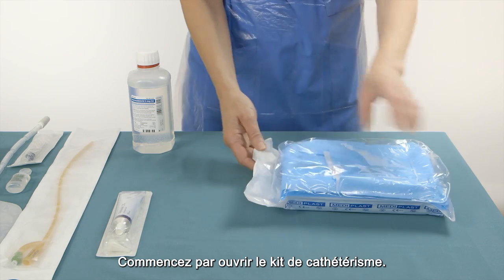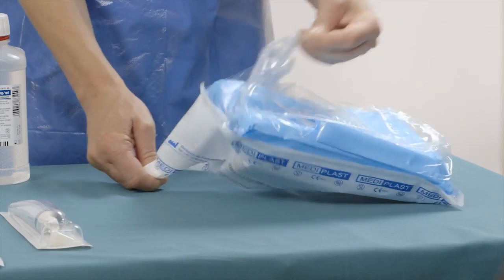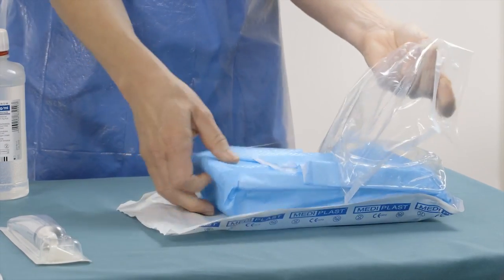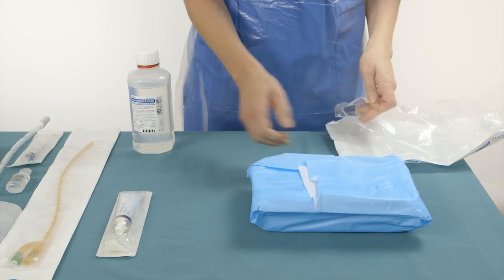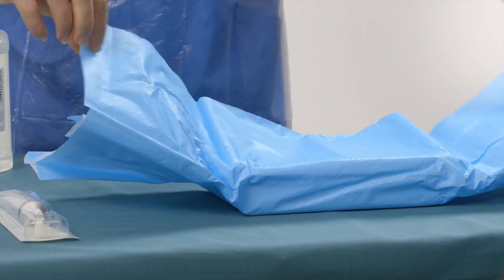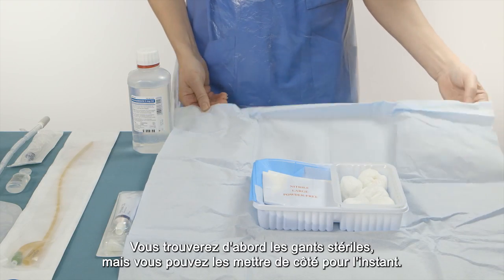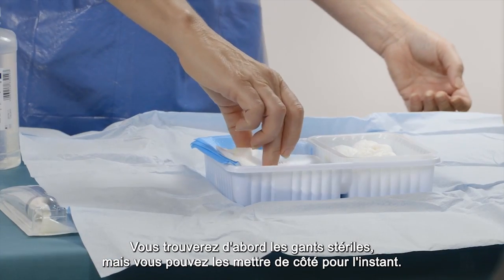Start by opening the catheterization kit. First you will find the sterile gloves, but you can put them aside for now.